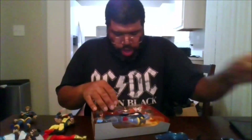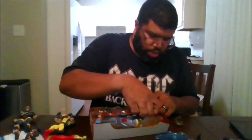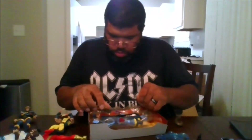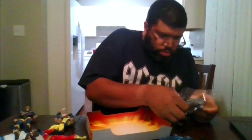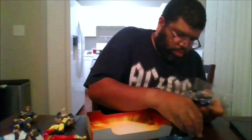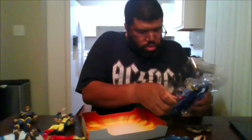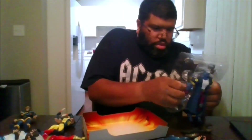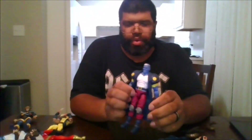Coming Sunday, I have the final wave or the final figure in this wave. Here we go. So here is Maggots.